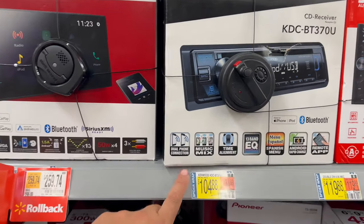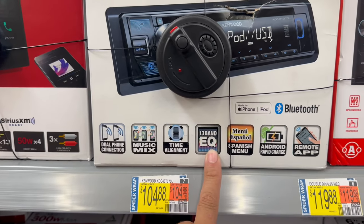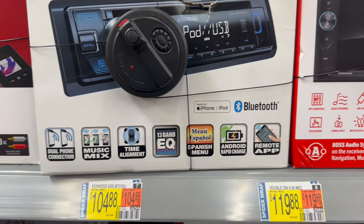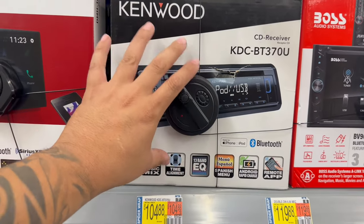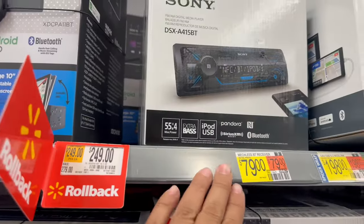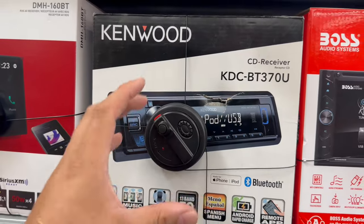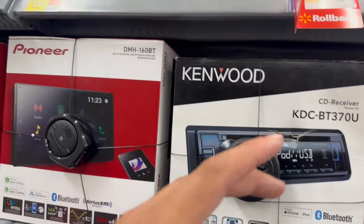If you want a nicer brand, there's the Kenwood with dual connection so you can connect your phone better, improved EQ, Android remote app so you can probably control the radio from your phone, and of course Bluetooth. Stepping up from $79 and $24, we're now at $104 — but you're paying for a better brand, a CD player, and a lot more features. I guarantee this Kenwood single din will actually be louder than all the others here.